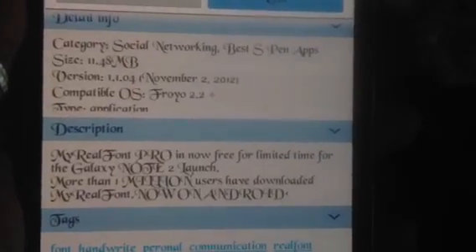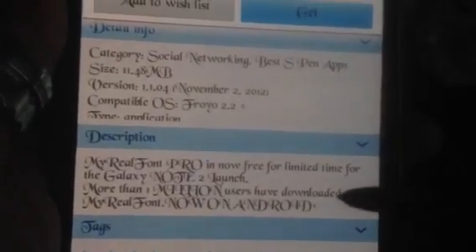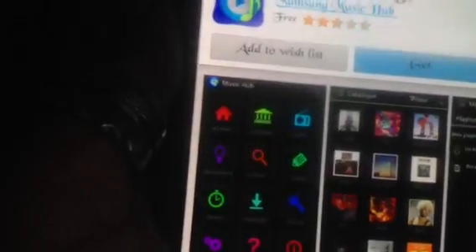Category: social networking. My Real Font Pro is now free for a limited time for the Galaxy Note 2 launch — so this is supposed to be a freebie, guys. And it shows you this font. We have a user comment — best app ever, love it. I'm not going to download that right now; I'm kind of happy with the fonts I have. And you do have to remember that on-device memory, unless you're going to root it, is limited to the 16 gigabytes it ships with, and I have quite a few apps.